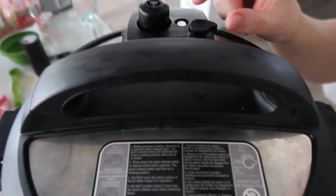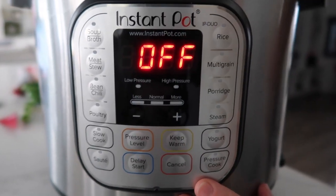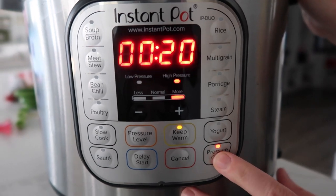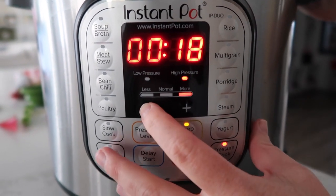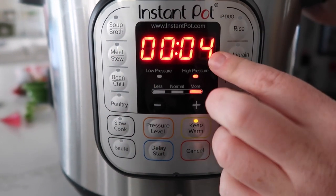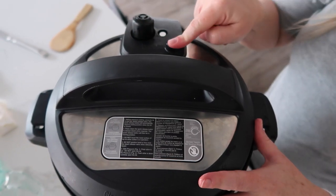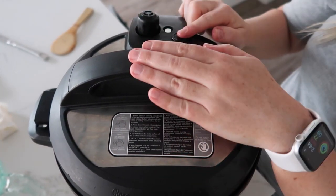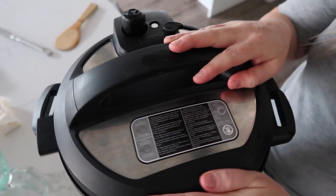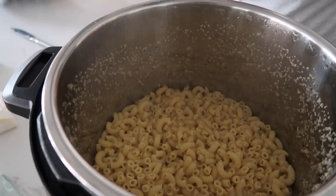Make sure your lid is on. If you have a knob that says sealing or venting, make sure it's on sealing. Then go to pressure cook — you can have a pressure cook or manual button — and set it for four or five minutes. I do four minutes because that's how long I cook pasta. When it's all done, release the pressure, then go ahead and open the lid. The noodles are all cooked.